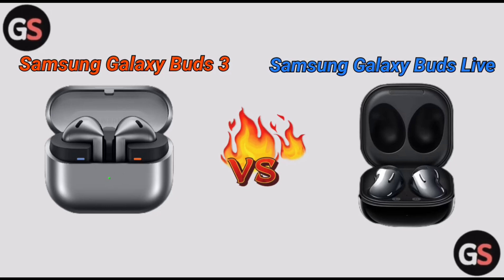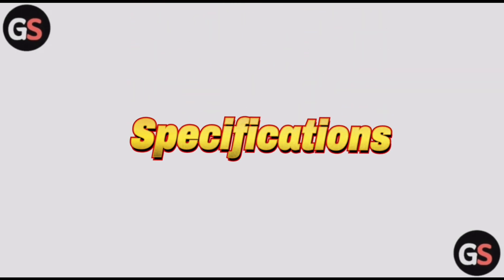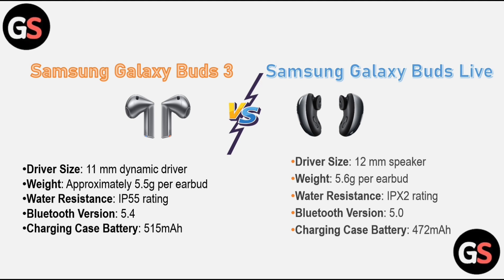Hello everyone, welcome back to our channel. Today we will see the differences between the Samsung Galaxy Buds 3 and Samsung Galaxy Buds Live. Without further delay, let's move on and first discuss their specifications.